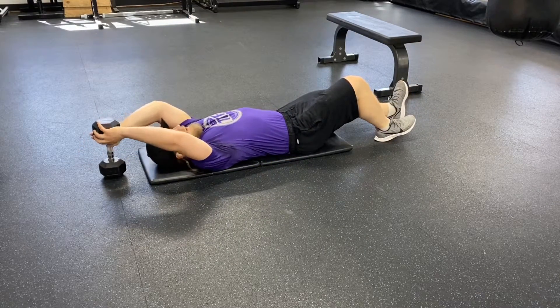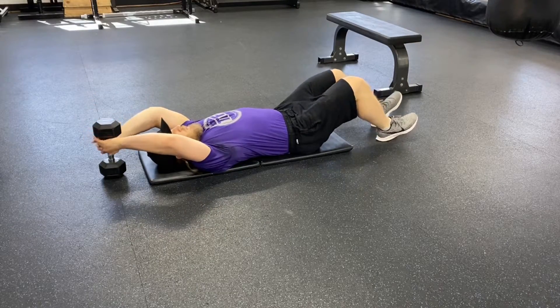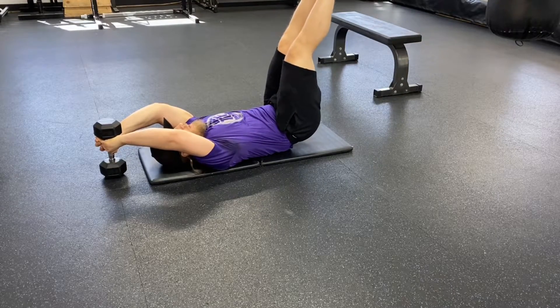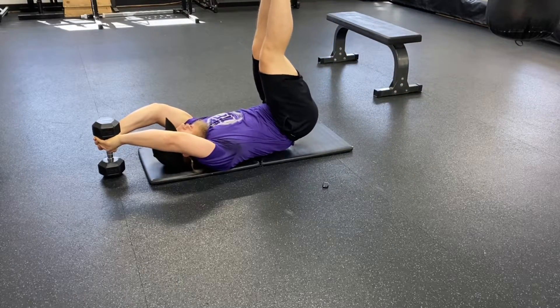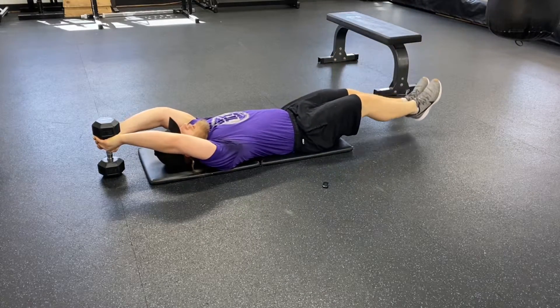Setting up with a heavier dumbbell — the heavier the better — as you put your hands through. This is your anchor position. Perform a leg lift and hip lift with a slow eccentric; the slower the better. Breathe out before you touch the ground and bring it back up again, using your breath to activate your transverse abdominis on the exhale.